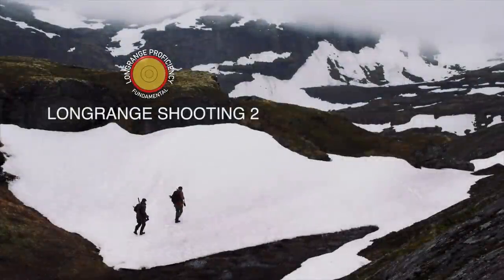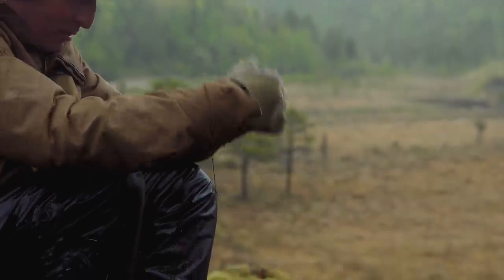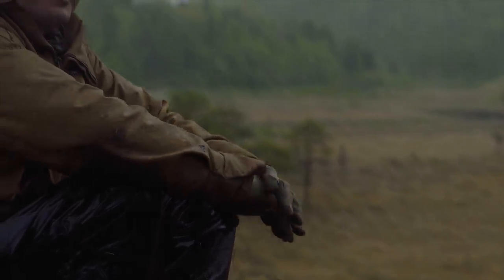Subscribe to the THLR channel by clicking the left logo icon, so you'll be shooting straighter than a drunk skunk before the sun shines over northern Norway.